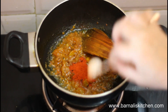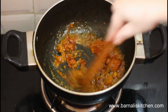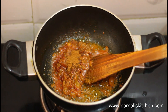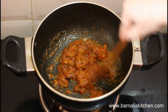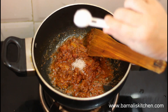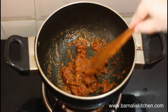Now I am going to add 1 teaspoon of red chili powder, half a teaspoon of coriander powder, and give it a stir. Red chili powder gives nice color and heat. Here I am adding half a teaspoon of garam masala and give it a stir — you can add the garam masala at the last. Now I am adding one-fourth teaspoon of sugar and give it a stir. Once the sugar caramelizes it gives a very nice color.